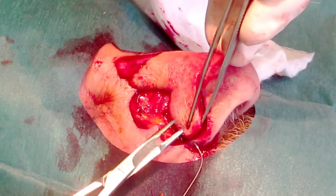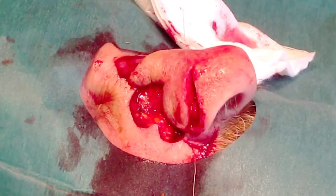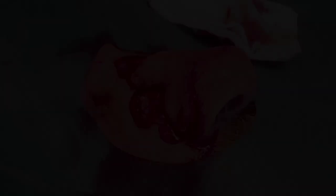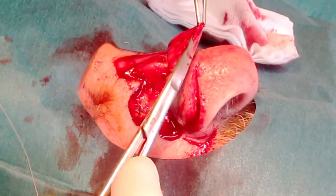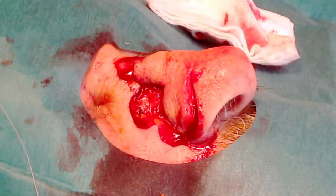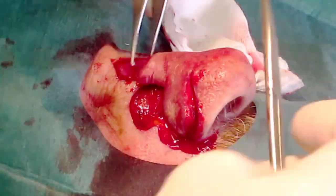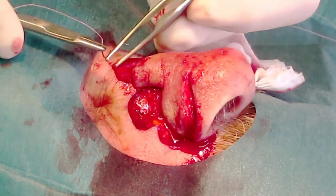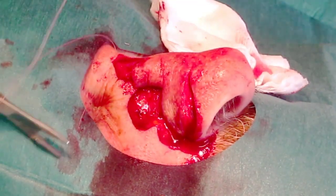Careful hemostasis is achieved through cautery, and then the flap is sutured into place with 5-0 surgical rapid sutures. The bi-lobed flap is rounded and the edges are undermined as necessary, and suturing is continued.